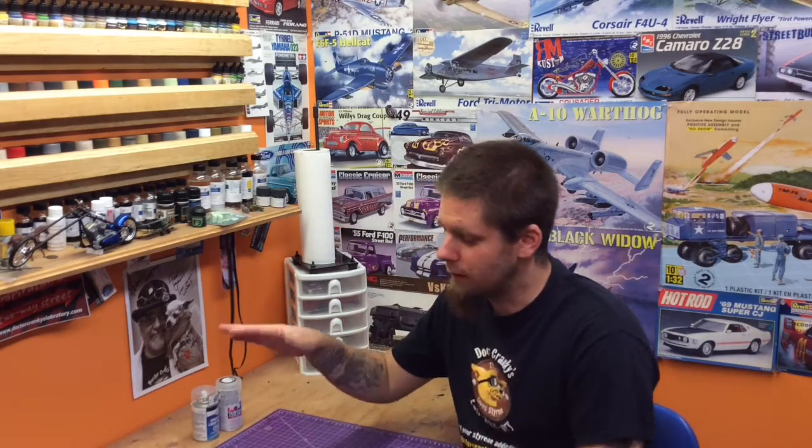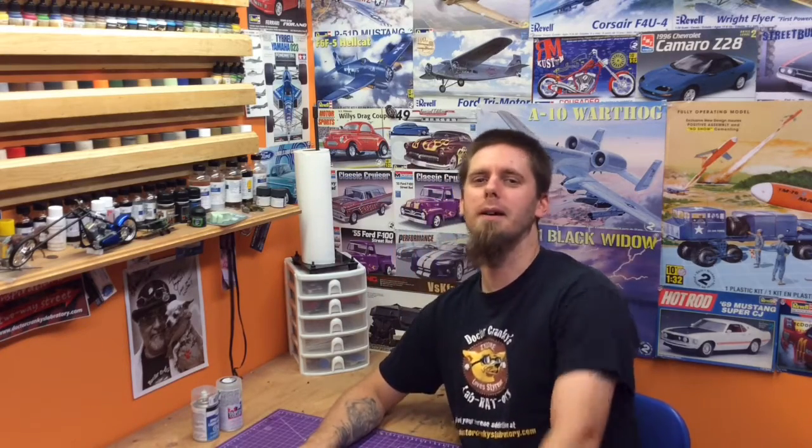Anyway guys, that is it for this week. Thanks for tuning in. If you like what you're seeing, hit the like button — really appreciate it. If you really like what you're seeing and don't want to miss any more videos from us, hit the subscribe button. And as always, every Sunday night we gossip. See you next week, hopefully with some more great content throughout the week.